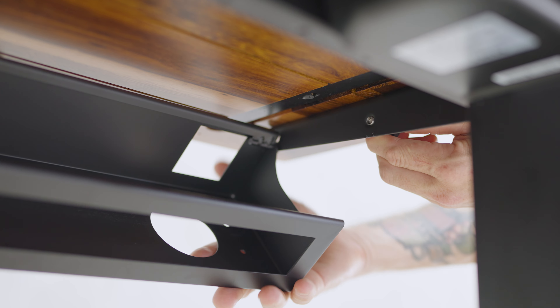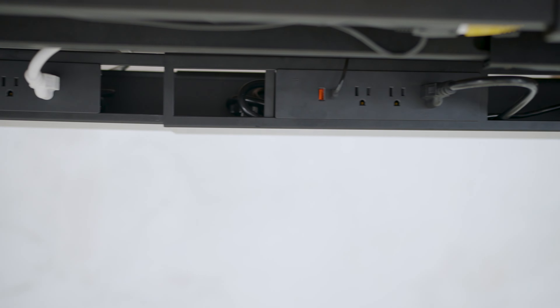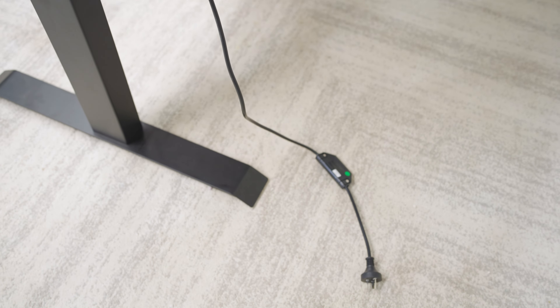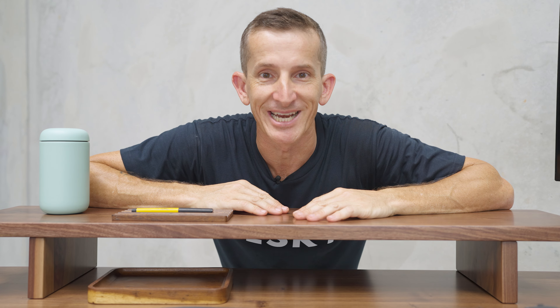And these cables, they have to go somewhere. So add one of our integrated cable management channels, and then install up to 10 power points, where you can power everything including your Desky — and have just one power cord running down to the floor to power it all. Like magic.